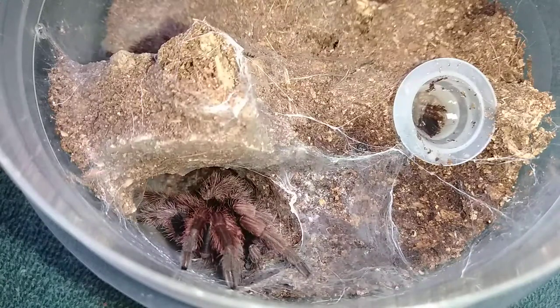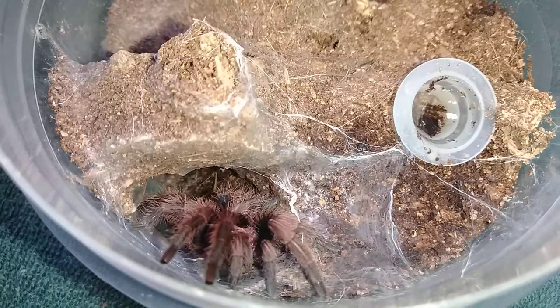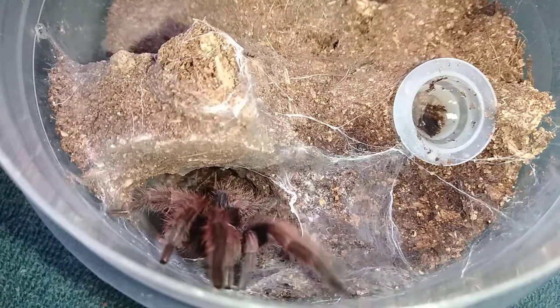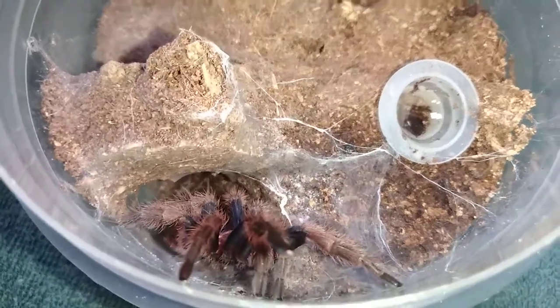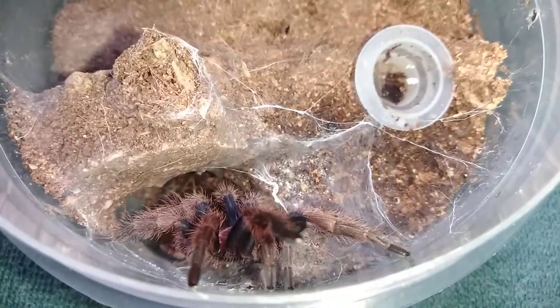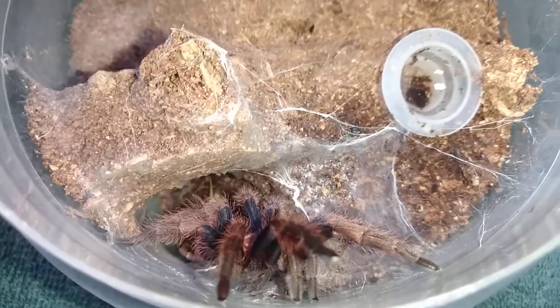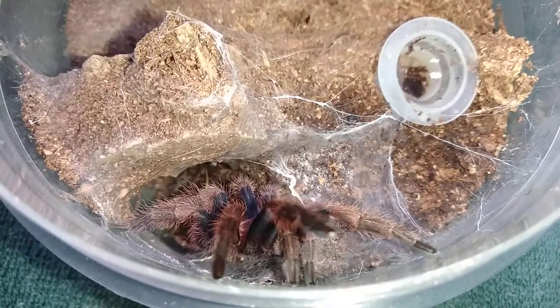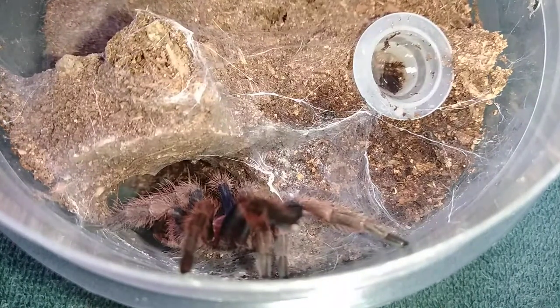There are a couple of speculations about when they do the happy dance — they're laying down web. They have different functions for different web that they lay down. Some of them will web a perimeter around the prey, which is believed to thwart off any scavengers — ants or something will get stuck in the webbing. As this one is doing, once the prey is immobilized, they will lay it down and start webbing it up into a nice little packet, then turn around and pick it up and slurp all the juice out. Because unlike scorpions, these guys don't chew up their food — they liquefy it and slurp it up.